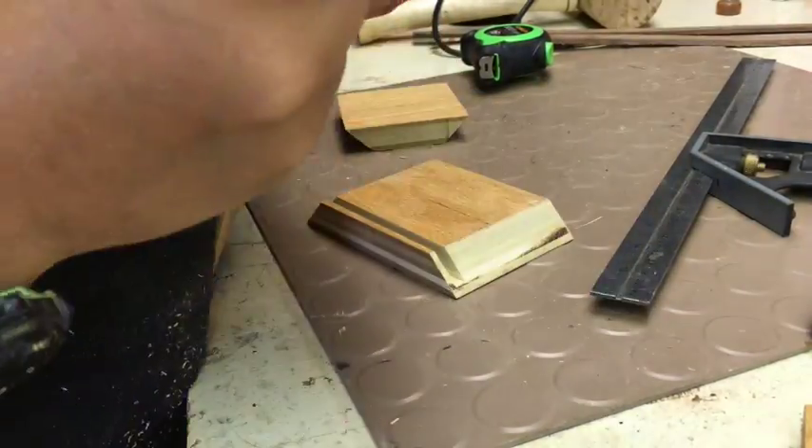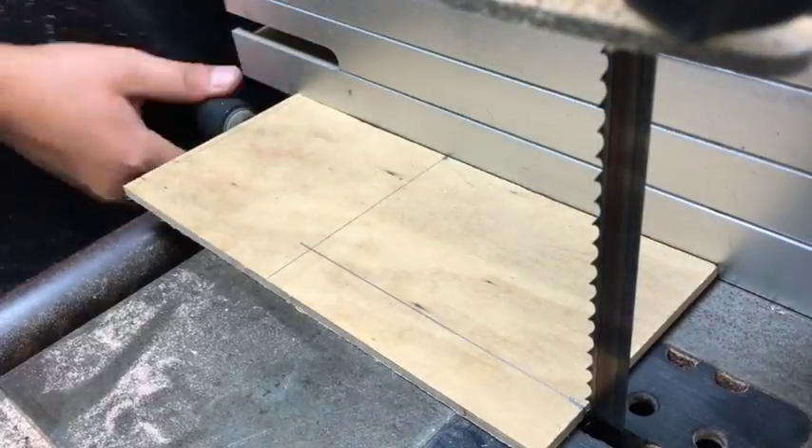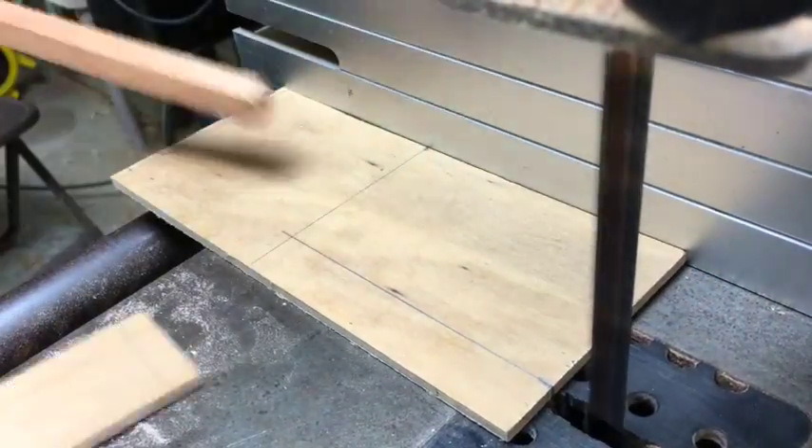Now I'm just measuring that piece of melamine, and then I'm going to cut it on the bandsaw.